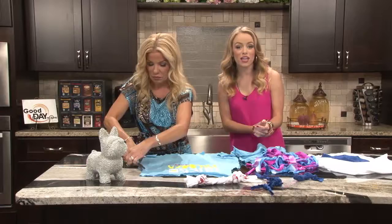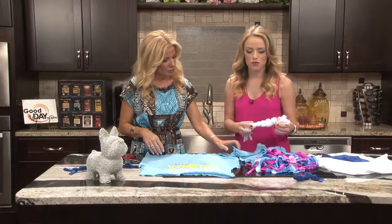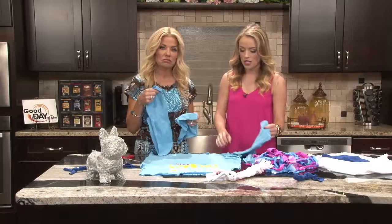A cute little craft for you — DIY dog toys. We all have these old t-shirts we don't wear anymore. Do you really need your 1985 Spring Break t-shirt? Probably not. My first suggestion would be to wash the clothes, and make sure that there are not any toxic elements or allergens on the clothes that your dog may be allergic to.